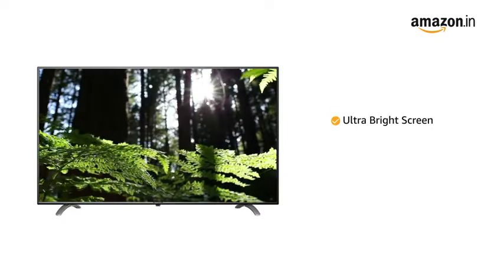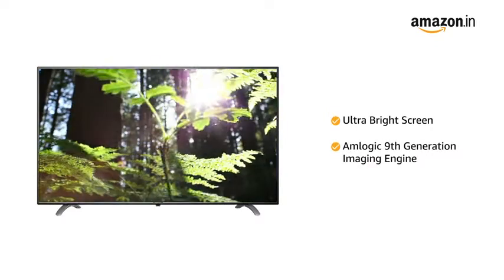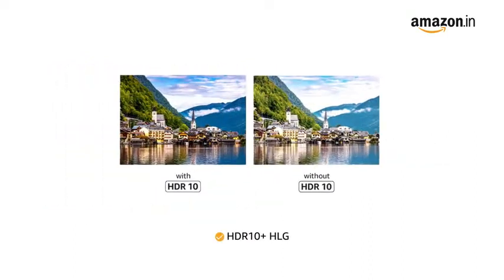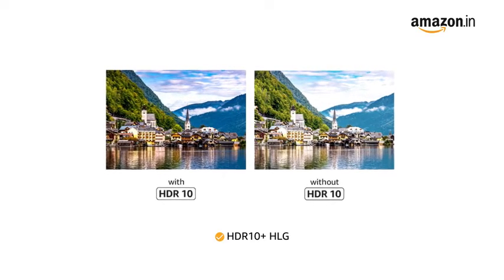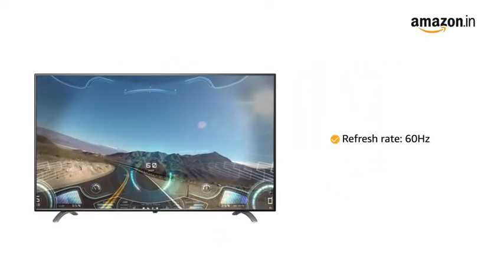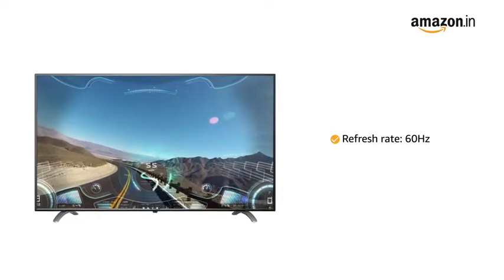The ultra-bright screen in this television is powered by an Amlogic 9th generation imaging engine for enhanced picture quality, while the HDR10 Plus HLG helps reproduce authentic lifelike visuals with enhanced color spacing and fine details. With a 60Hz refresh rate, the television offers smooth visuals even while playing high-end games.